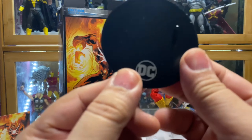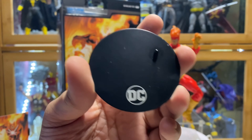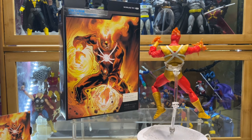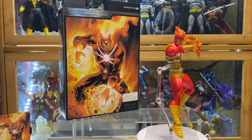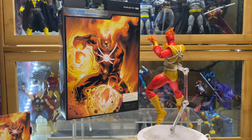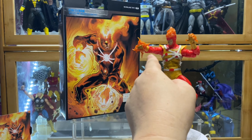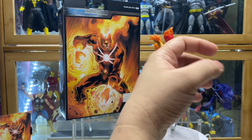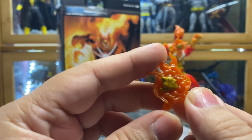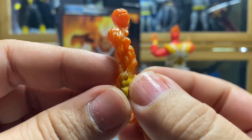Anyway, enough of that. He also comes with the standard McFarlane stand, which since this is a Collector's Edition, the DC logo is more in the silver color. Now as for accessories — from out of the box you see that he has those flaming punching hands and a flaming clothed hand, and then the other pair of the flaming punching hand.